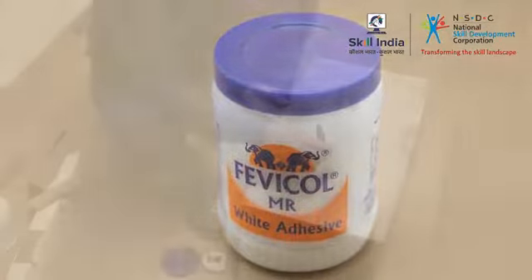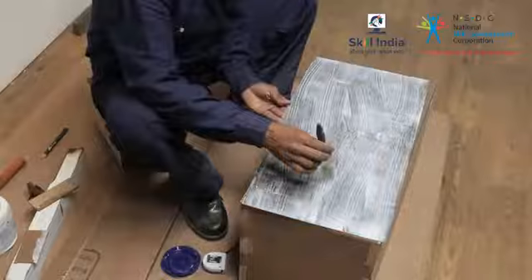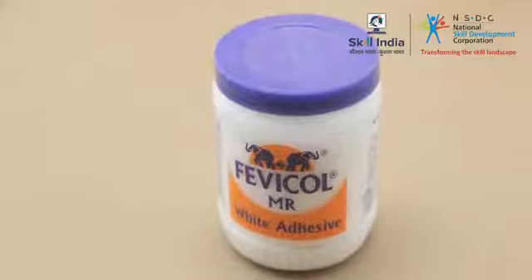Irrespective of the types of glue, the basic application of glue remains the same. Let's look at the procedure to apply glue.